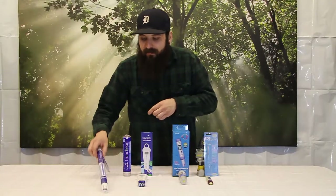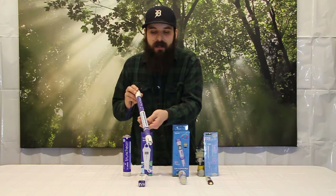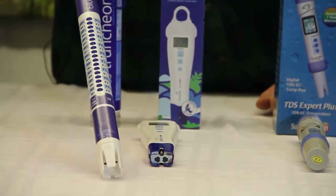Last but not least, we have the Truncheon by Bluelab. This has no knobs, no buttons, and does not ever need to be calibrated — it's factory calibrated and good to go. It uses a system of readable LEDs to tell you what your nutrient strength is, and it does the 500, 700, and EC as well.